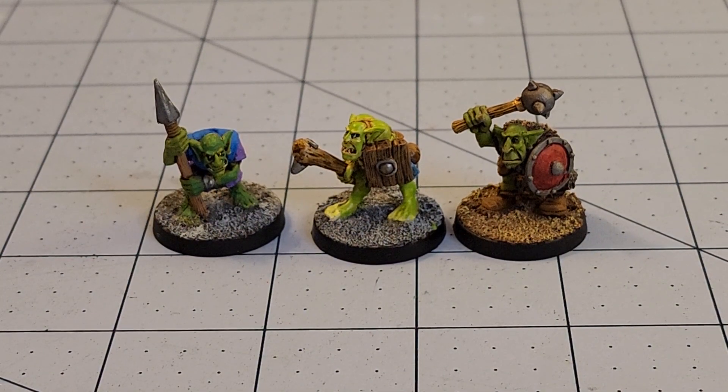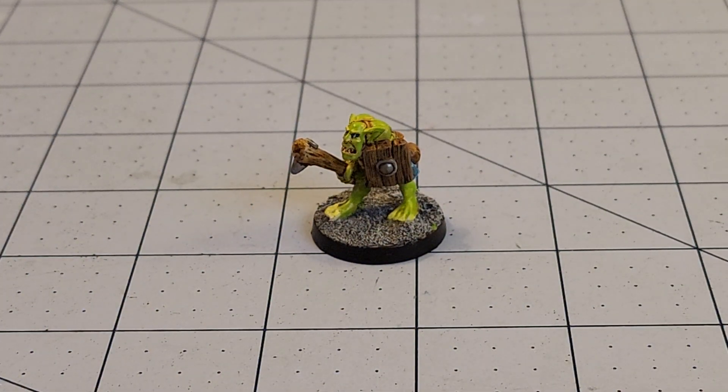None of them — all three of them look totally different. But I actually got a few more of the figures from this Warband done.